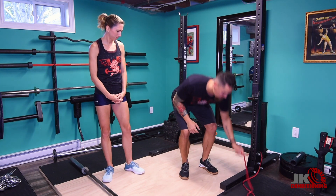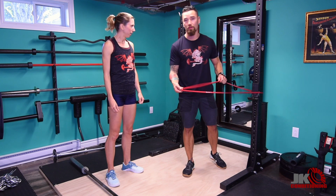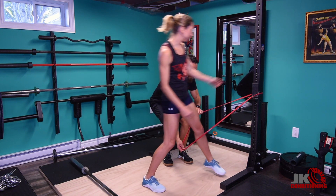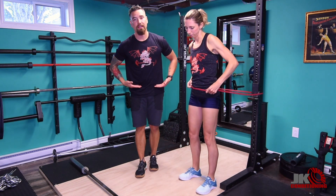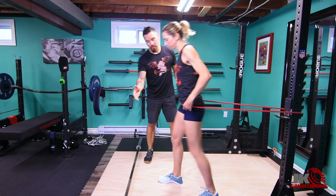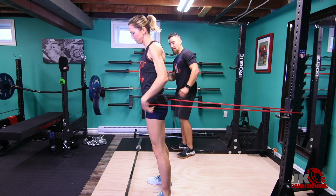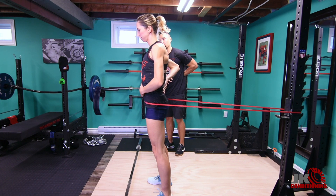At JK Conditioning, to learn the Romanian deadlift, we have our runners start standing inside a band. We'll get a band, wrap it around a squat rack, and get Julia to stand inside. We get the runner to put the band at hip height, have the athlete walk forward until they feel tension in the band, stand with feet hip-width apart, and put one hand on the stomach and one hand on the lower back.